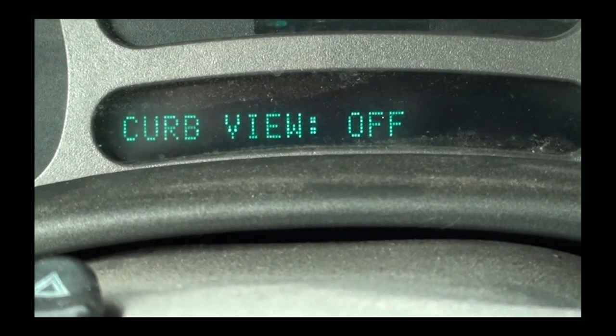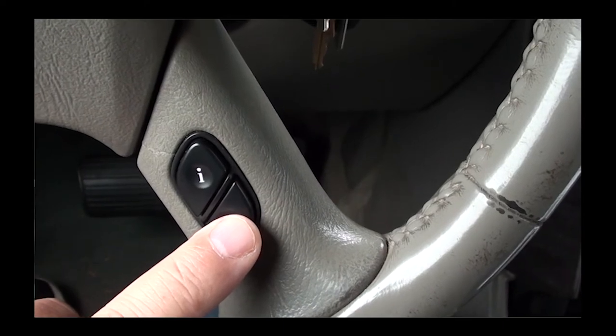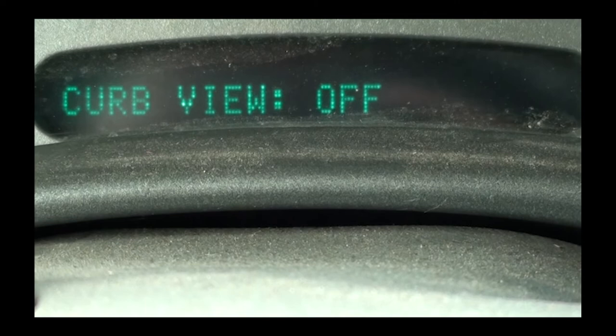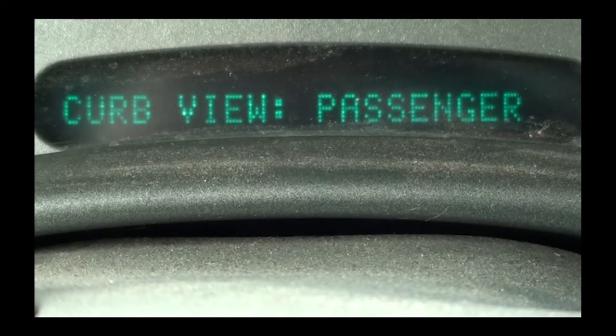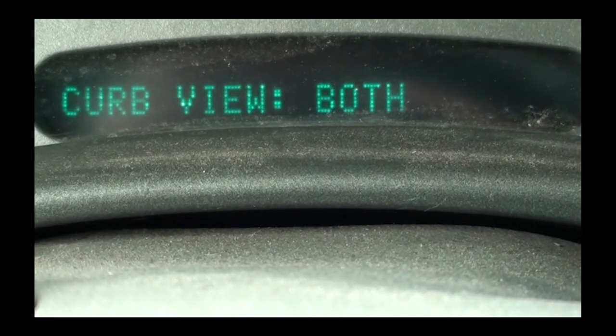There it is — mine was off. Press the lower select button and that will give you choices for curb view. I'm going to set mine to passenger. You'll have four choices: passenger, driver, both, or off.